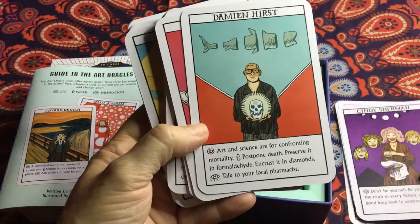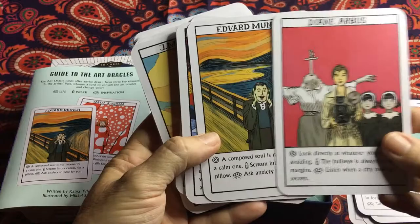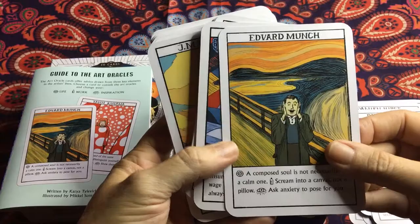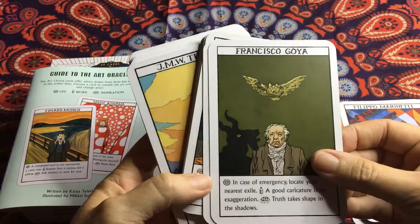Damien Hirst, Diane Arbus, Edvard Munch — excuse me, Munch. So yes, perfect for anybody who's into art oracle cards.